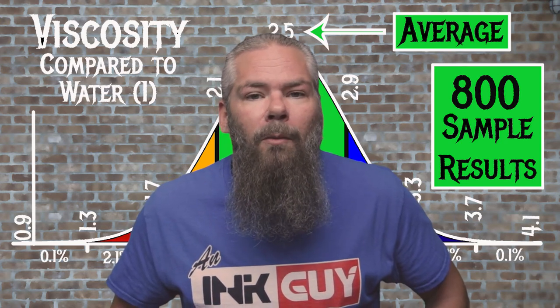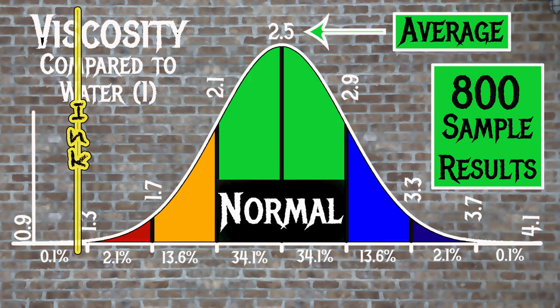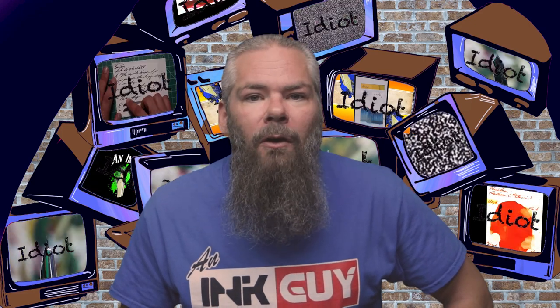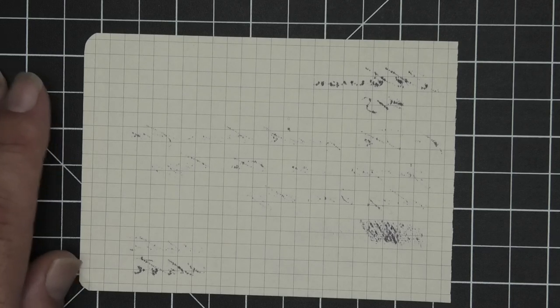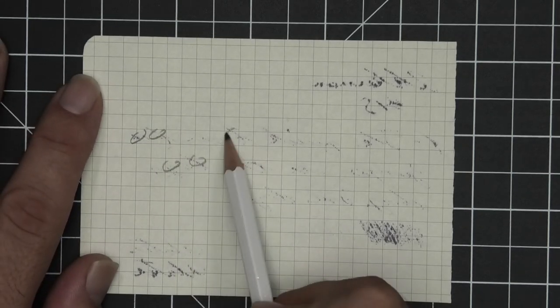For the inks tested, the average viscosity was 2.5, with the realm of normal being from 2.1 to 2.9. Ackerman's number 15 has a viscosity of 1.26, making this a wet ink.